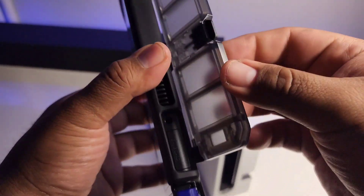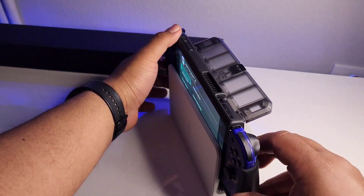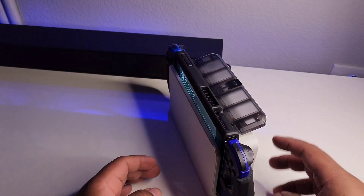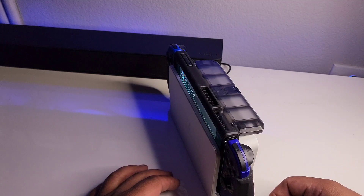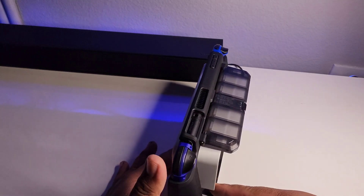In this part of the video I'll demonstrate how you dock the case. Basically you just flip the back part up and slide it down just like you would dock your switch, and that's basically all you have to do.